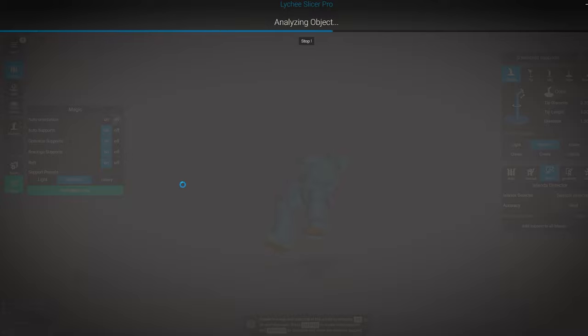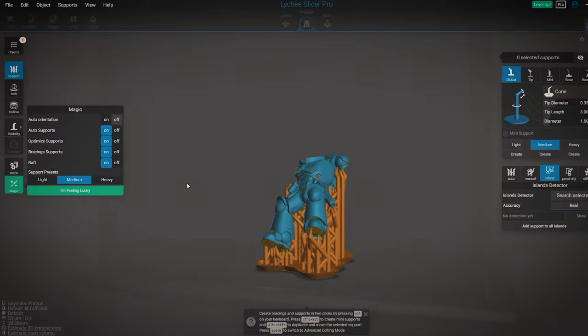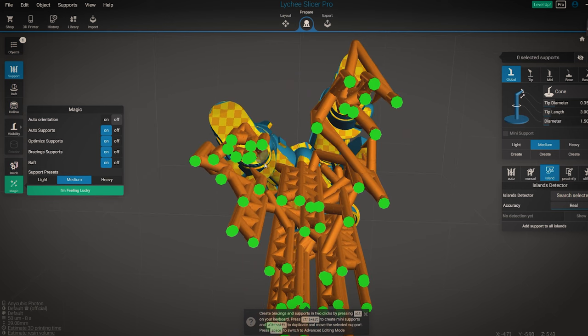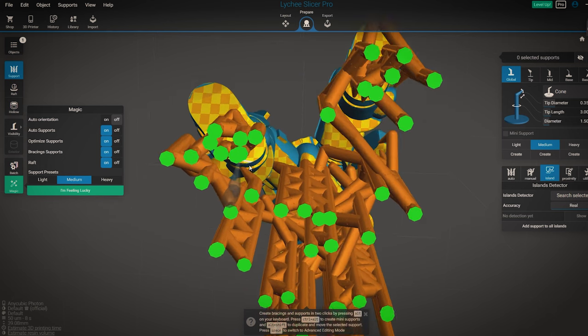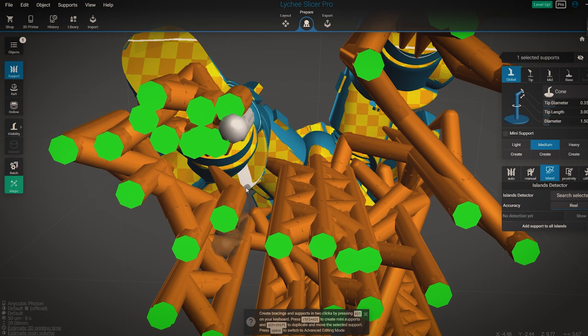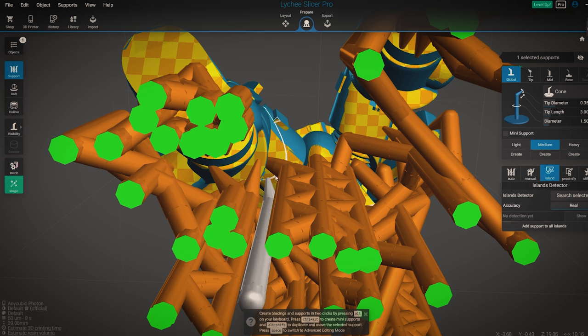Now we can press the magic button and let it do most of the work on the supports for us. After it completes, I like to go in and add a few more supports just on areas that I think might fail — areas that are long and flat, like the undersides of arms and legs. I also add in extra supports onto the feet, the places that are going to be getting the most suction force — the first point of contact between the plate and the model.